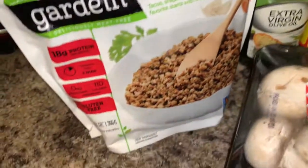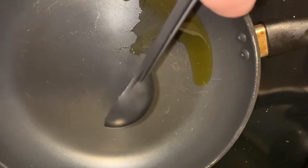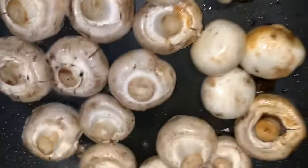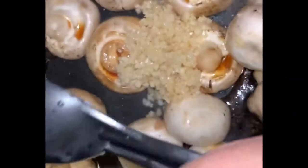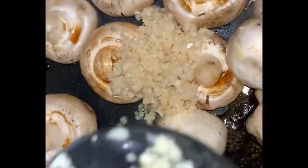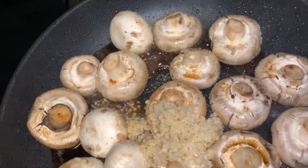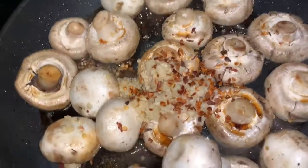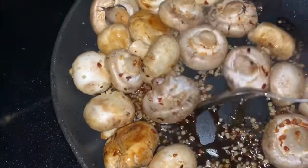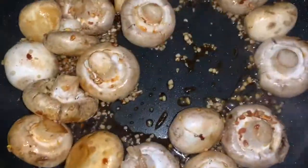I'm putting in a tablespoon of extra virgin olive oil, tossing in the mushrooms — you can really hear the sizzle. I add in the soy and balsamic vinegar, three tablespoons of garlic, and a little sea salt because I don't use iodized regular salt. You can also use pink Himalayan salt. Then I'm adding red pepper flakes for a little heat, as they say on the Food Network.